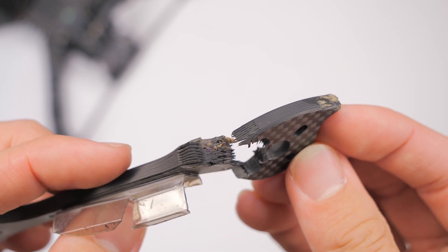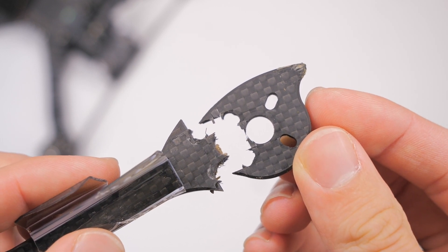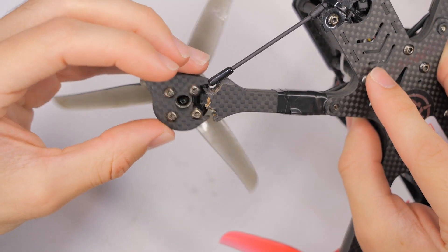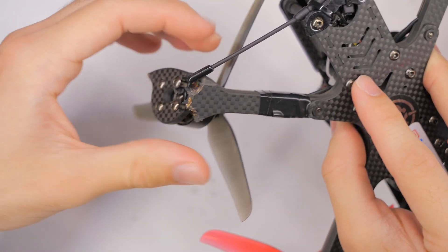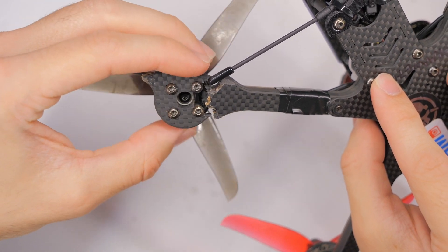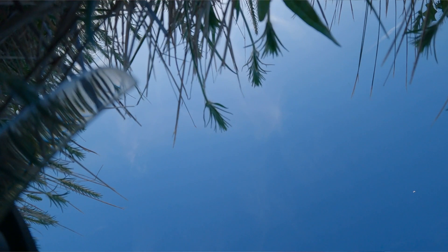We've got some gnarly delamination right there, and be careful because those edges are very sharp — don't go touching them. The reason this happened is because I pulled a silly and disarmed when I was in the air after a punch out. It just came straight down and apparently landed right on this arm and snapped it off.